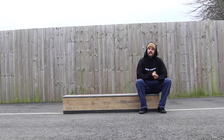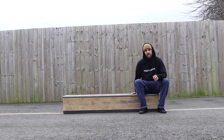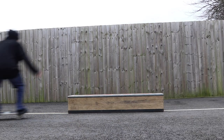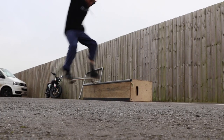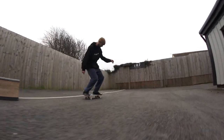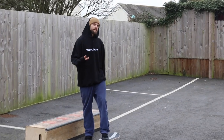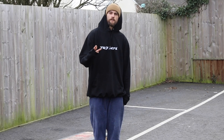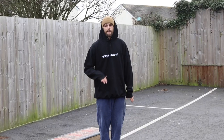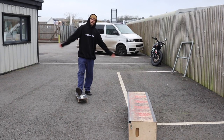Welcome back to the TR7Skate YouTube channel. Today I'm going to be following on from one of the tutorials I did a couple of weeks ago on the ledge and we're going to be doing half cab nose slides. In order to learn this trick there are at least three tricks you want to get the hang of before going for it — two of which we've already done tutorials on: fakie nose grinds and backside nose slides. The third one is the half cab.